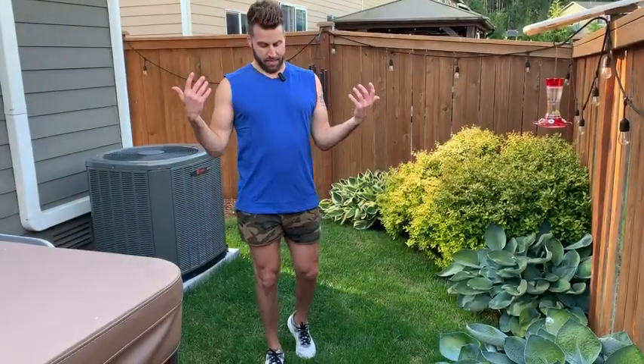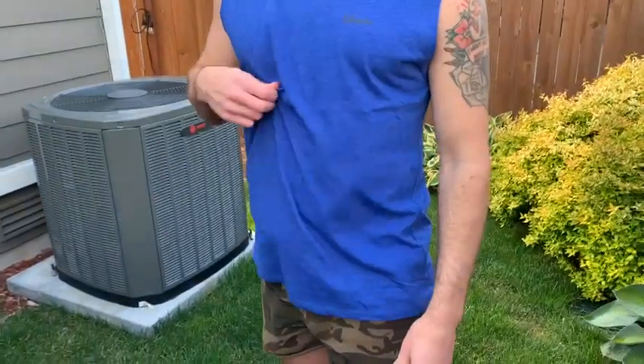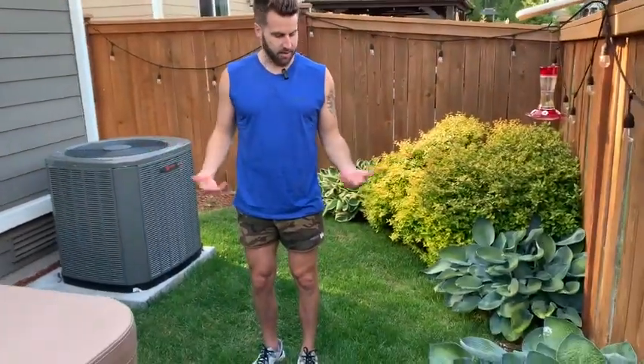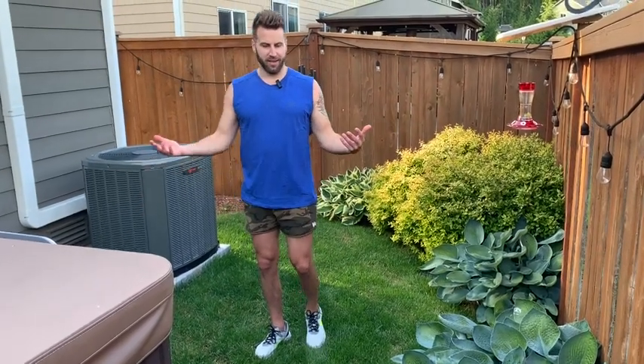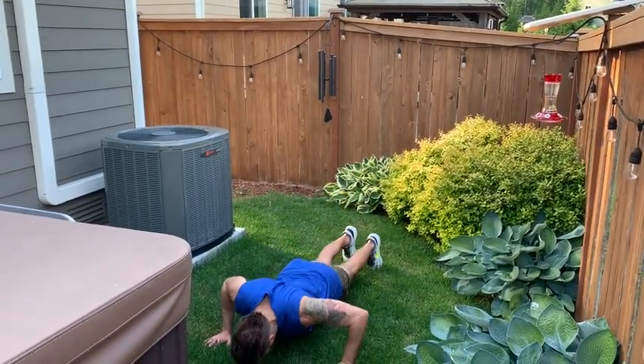I got the tank top on and I love it. It's just like it says — breathable and very soft to the skin, so if that's what you're looking for, this is the vibe. I would say this fits true to size, so if you're a medium, order medium; if you're a large, order large. Amazing.